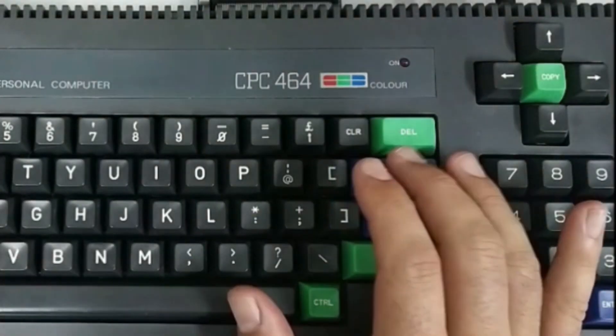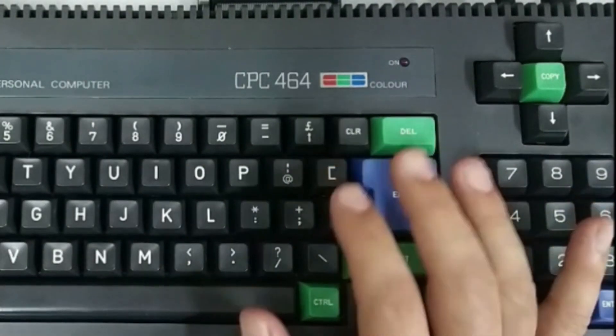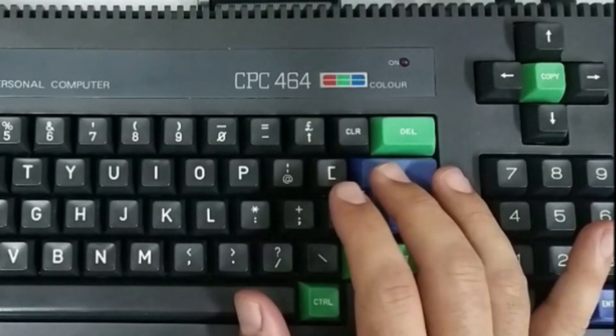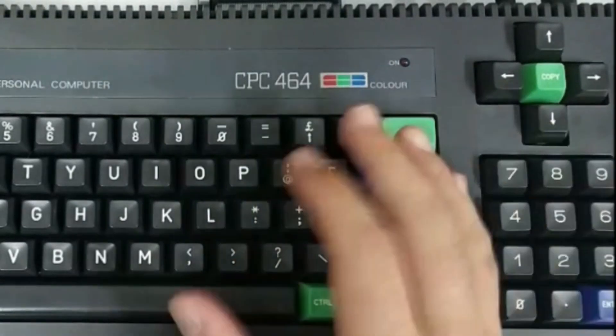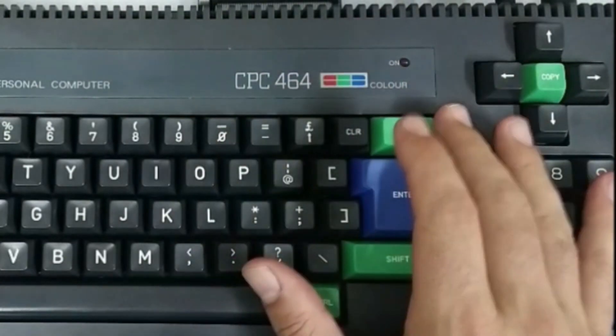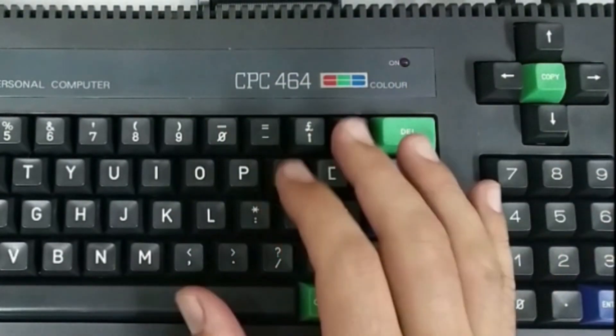I was fortunate to obtain this Amstrad CPC464 from an old friend. As a teenager we played on this computer for many hours and I also did some programming on it. When I received it, it came with the original green screen monitor, an external disk drive and even a printer, but it didn't come with a joystick.